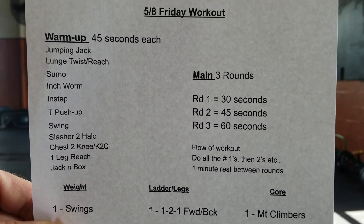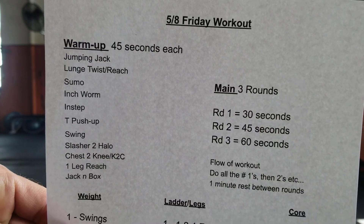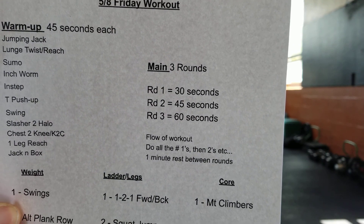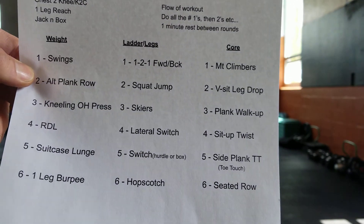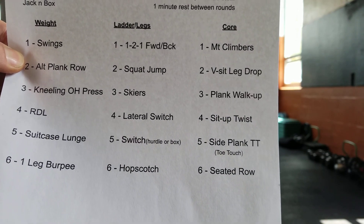Alright everyone, we've made it to another Friday, another Fast Friday for you. This is your workout — your warm-up, just 45 seconds of each exercise. Your main exercise, three rounds, it's all timed. And this is what it looks like for anyone who still freezes their screen so they can see it all.